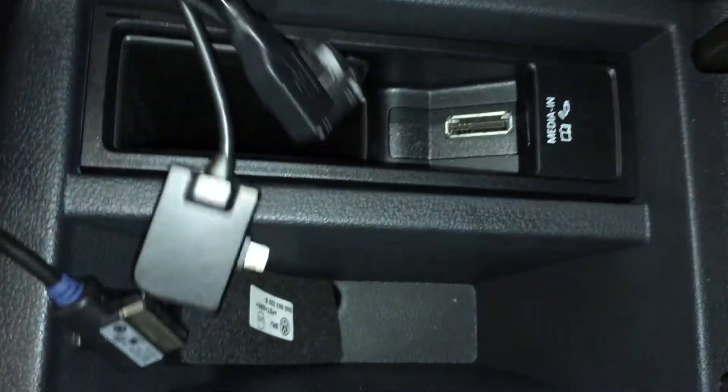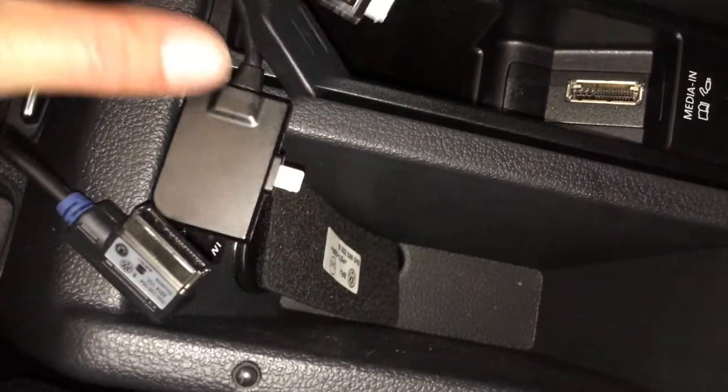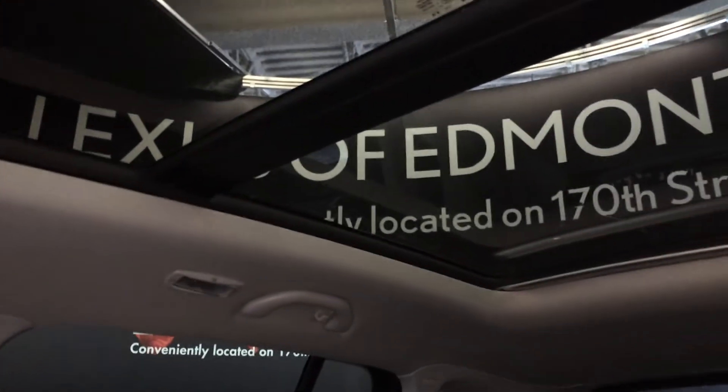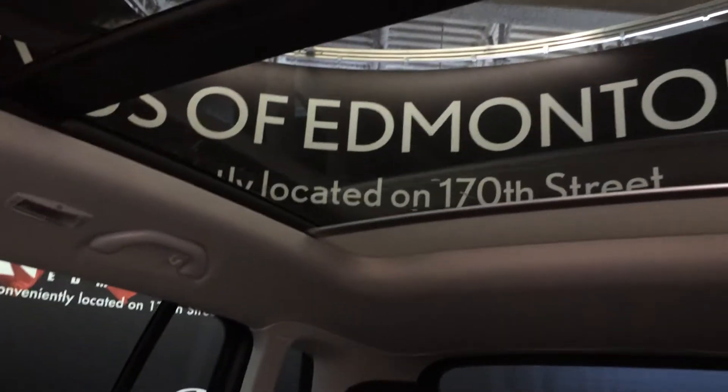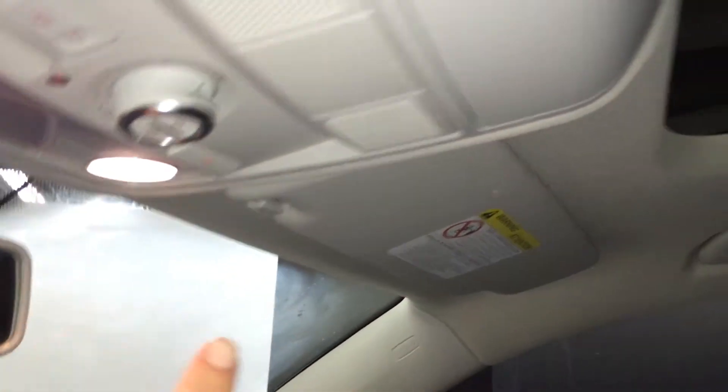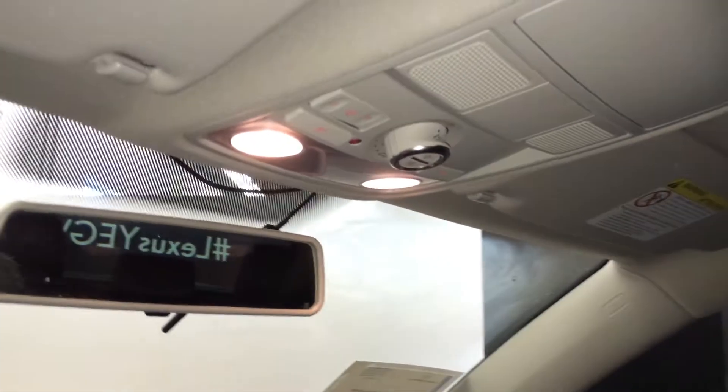You have adapters for your USB — an iPhone 4, iPhone 5 and 6. Lockable glove compartment. Panoramic glass roof with a powered sunshade. Controls for that are right here. You have your sunglass holder, lighting, and a flip rearview mirror.